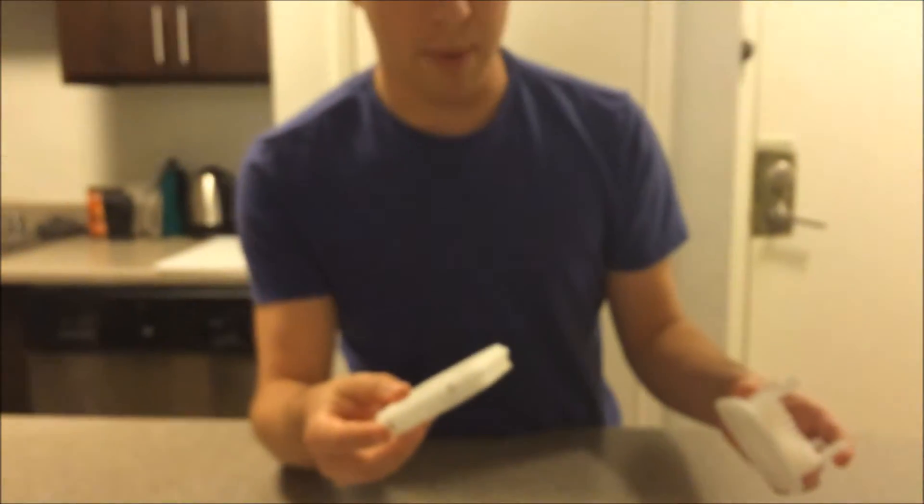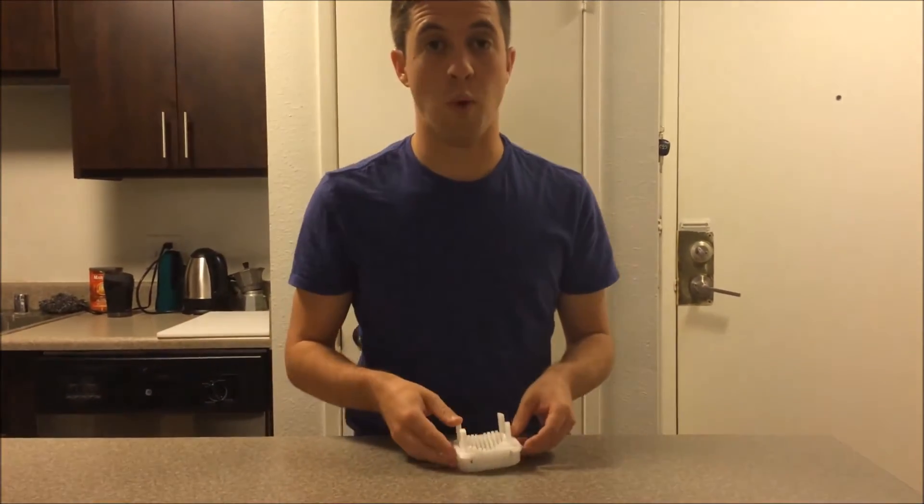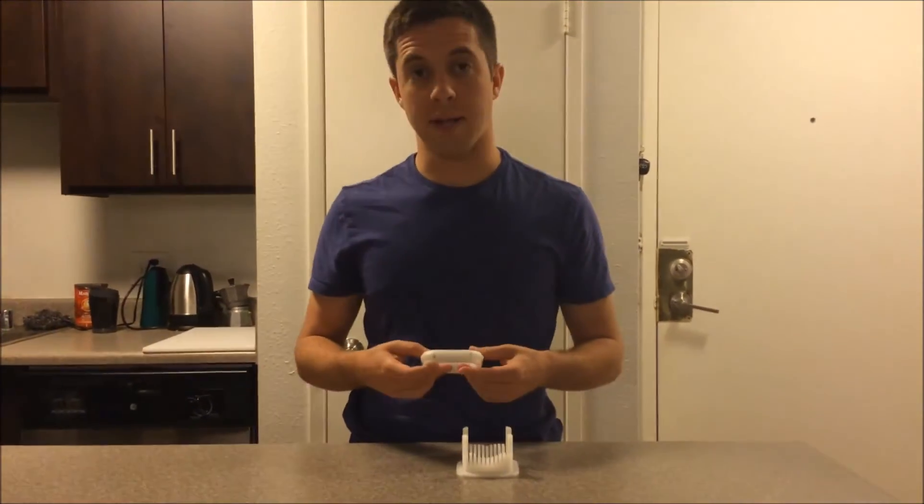I decided to print this in ABS so that it would be dishwasher safe. I found that my PLA things, when I tested them in the dishwasher before, they warp from the heat. But ABS does not, so you may want to consider that.